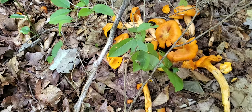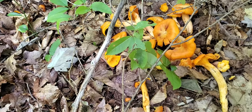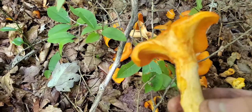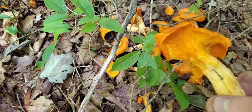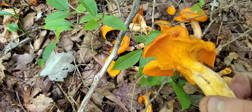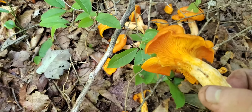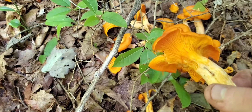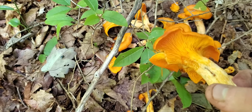What we have here, at first you might think it's a chanterelle from how it looks, but at a closer examination, it actually has true light gills that do not fork, while the normal chanterelle is more like a ridge, kind of like a ridge, and they are forked.